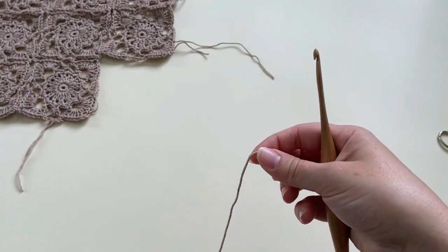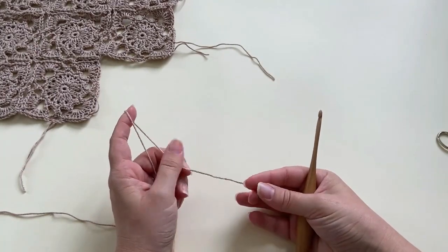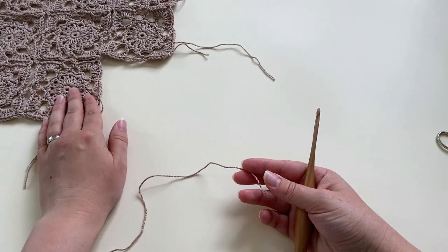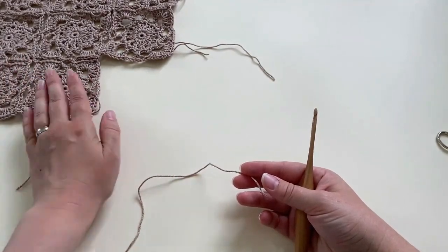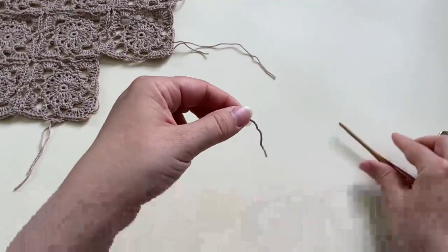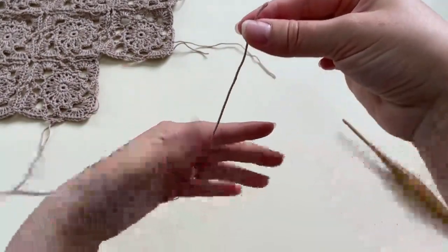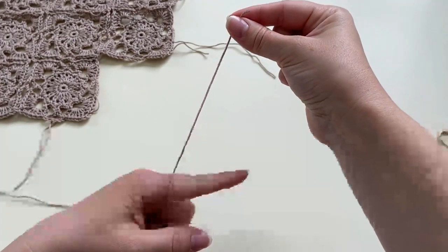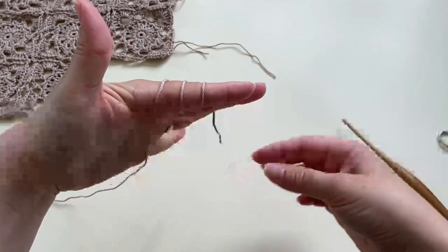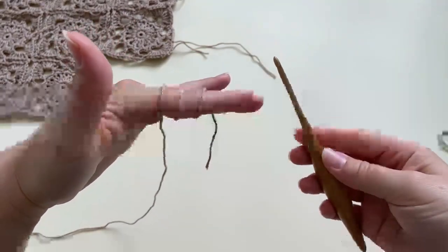We're going to start the square with a magic circle. There are quite a few different techniques for working the magic circle, and some people say it comes loose, but I've been using it for all my projects and it's never come loose on me. So I'll show you how I do it. We've got the tail end of the yarn and our working end. I'm going to grab the tail end and wrap it around my finger — one, two, three.